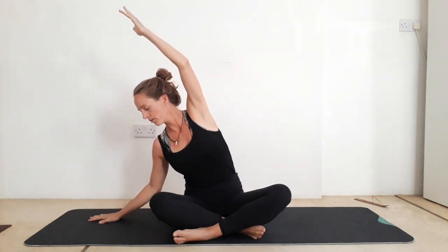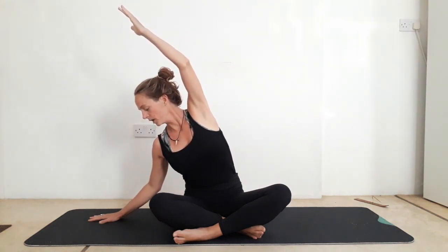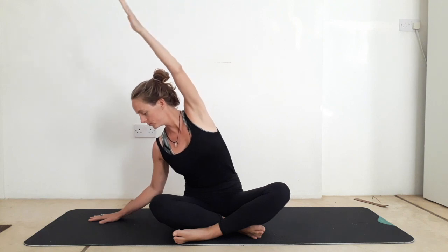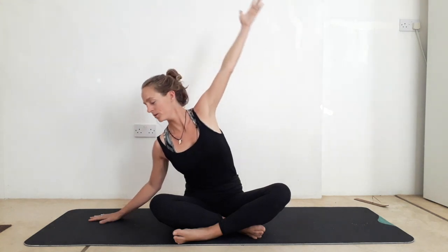Feeling that stretch down the whole right side of the body. Feeling your in-breath, feeling your out-breath. Inhale to reach that right arm forward, exhale, take a side stretch over. Inhale. Exhale — take the full movement all the way to the end of the out-breath. Inhale, one last one. Exhale, over. Inhale to reach up nice and tall, bring the palms to touch above the head. Exhale, hands down to heart center. Soften the shoulders there. Take a pause, find your breath.